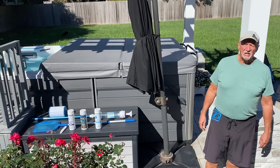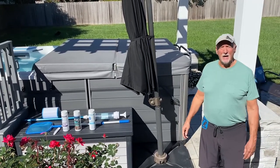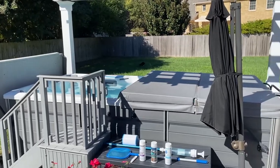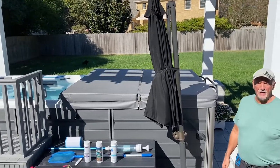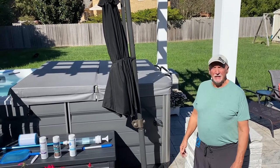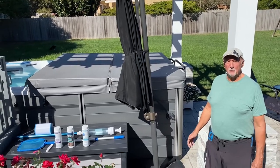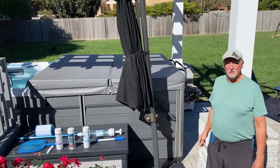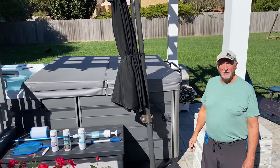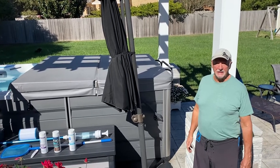I'd like to tell you a little bit about the cover to the swim spa. It's great — it matches our existing elements in our backyard. One person can do it by themselves, and it's very well insulated. When I close it up, whether it's in the winter time or summer time, it may vary within one degree at the most.